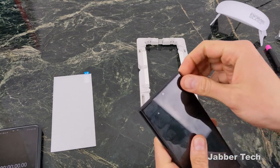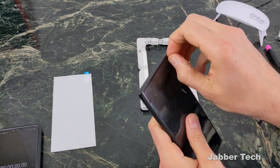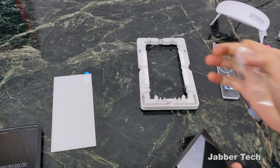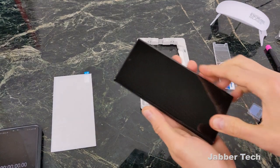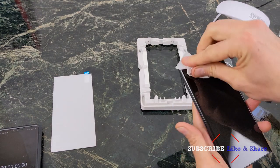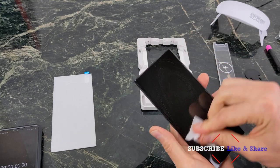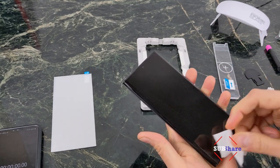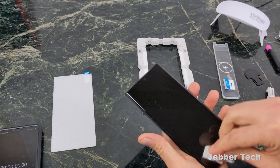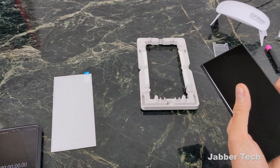Now, if you have any old screen protector on here — this is the one I've been using and I'm kind of sad to take it off, but glass is glass, plastic is plastic. Next, what you want to do is just clean your screen. Get the alcohol wipe and clean the screen. Make sure to get all the dust off — you do not want any dust on your screen when you put this glass screen protector on.